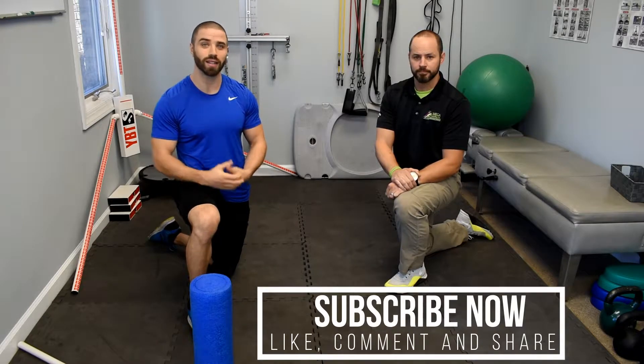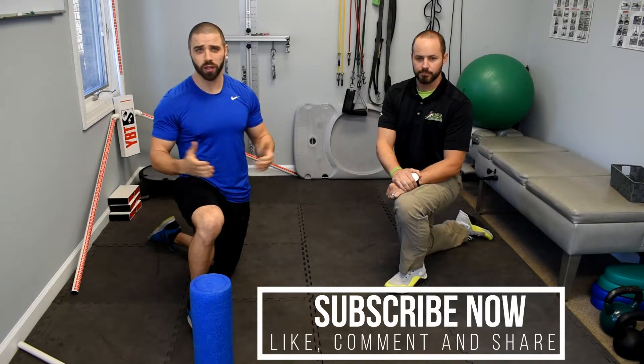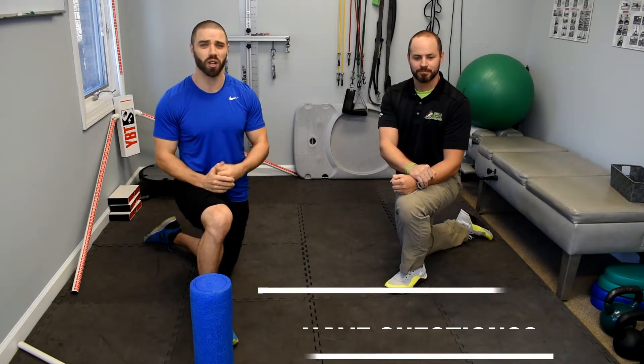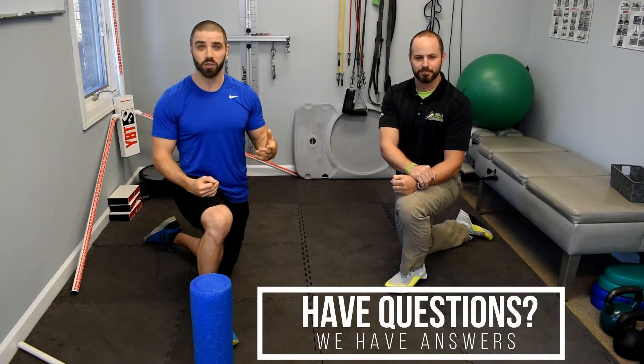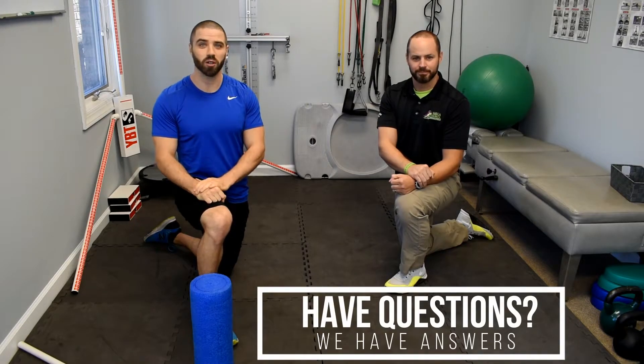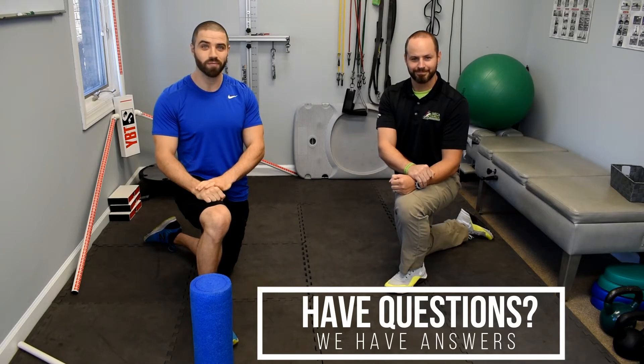We'd love to answer your questions and reply to your comments. If you have any questions about videos you'd like us to do beyond the body series, let us know. We appreciate you watching — make sure to subscribe to the channel so you don't miss any videos, and we'll see you guys next week.